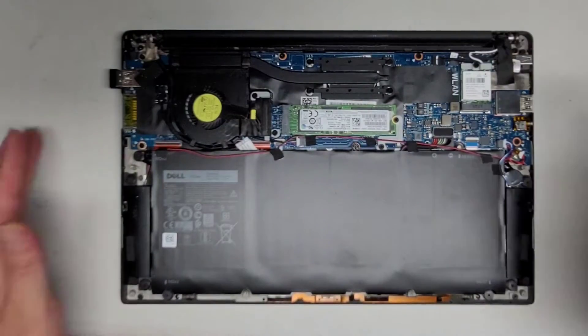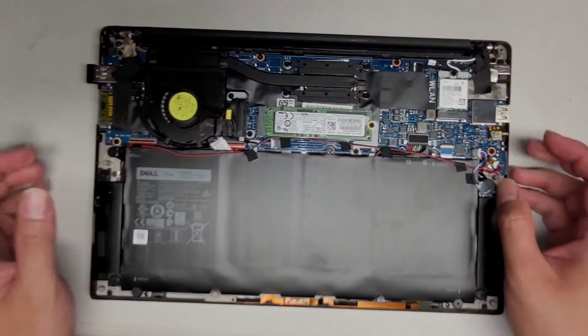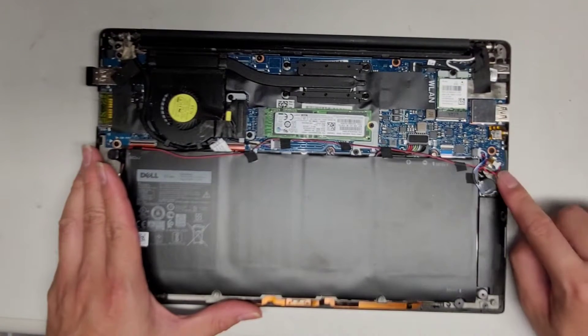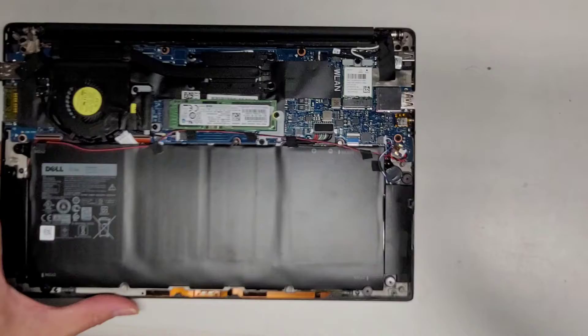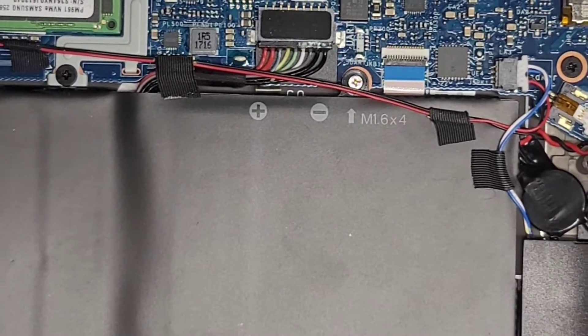Here you can see the inside. For some reason this computer — the power light comes on and then it just shuts off and nothing happens. So what I'm doing is I'm going to disconnect the BIOS or CMOS battery right here. Let me zoom in and show you this a little bit better.